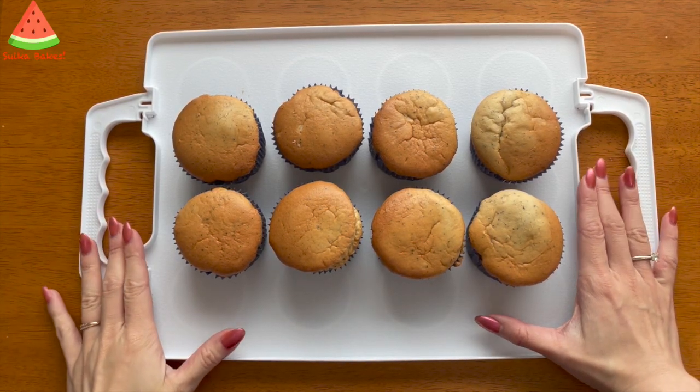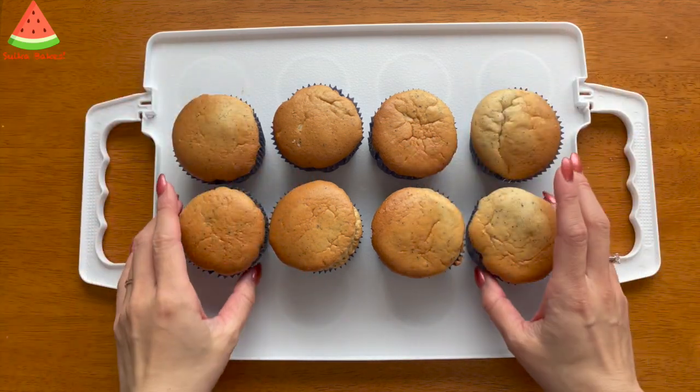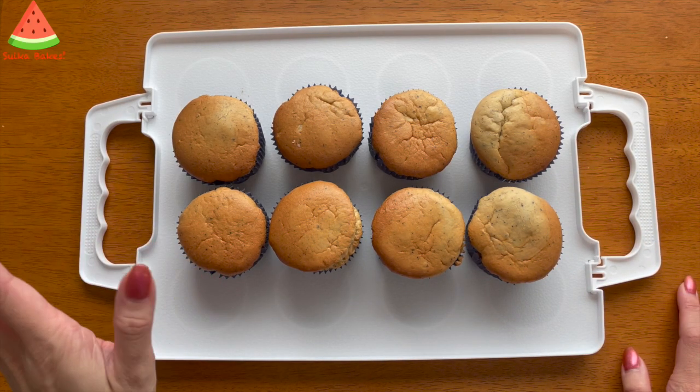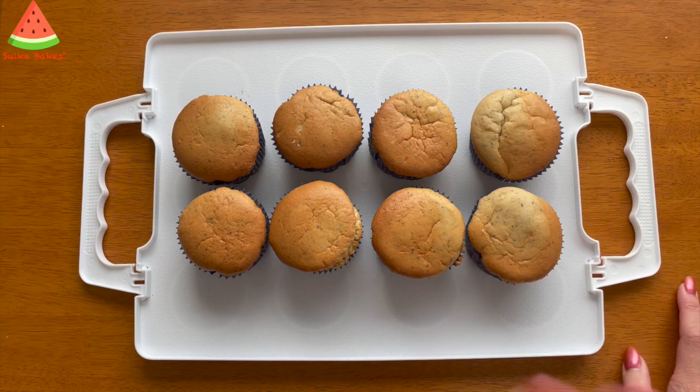I've cooled these cupcakes on a cooling rack and they're now nice and cool, ready to be piped. I have to make a correction — I actually baked them at 165 degrees Celsius, which is 330 Fahrenheit.